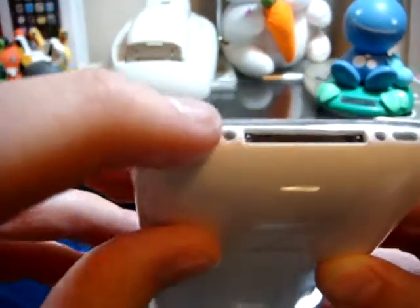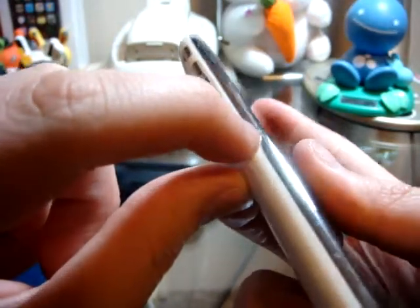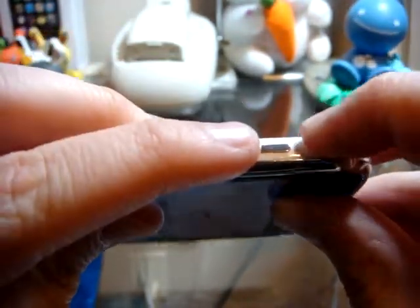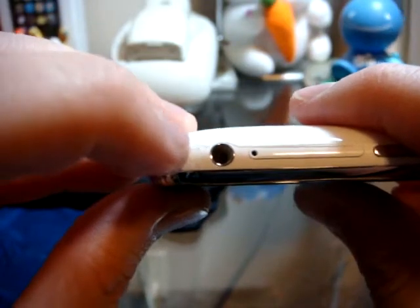Coverage-wise, it's pretty good. It doesn't cover the bottom — there's a little gap at the speaker holes and the dock connector. But they do give you two pieces to cover the bezel: the bottom and the top. Full coverage of the sides, well almost full — there's about a millimeter of bezel that's unprotected. The buttons line up great. The vibrate switch is still easy to get to, and the headphone jack — you cut that out nicely, and there's just a nice gap between there.